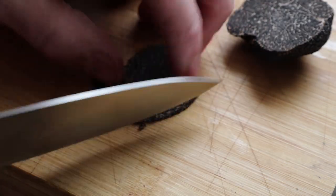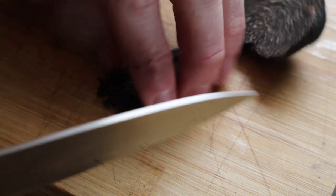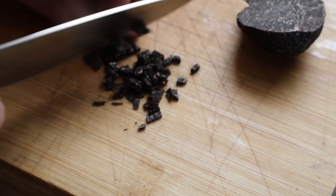First thing you're going to do is cut some truffles. I'm using French Périgord tuber melanosporum here. Cut them into julienne, then cut them into tiny cubes.